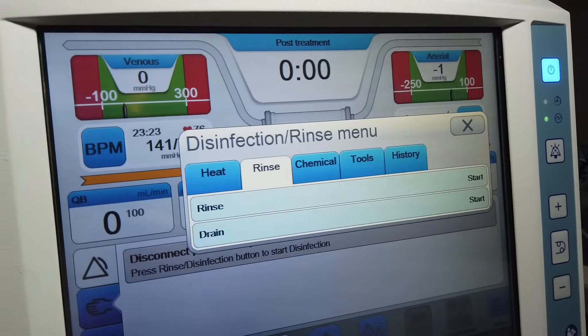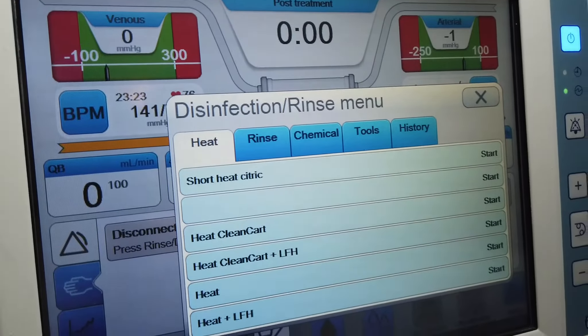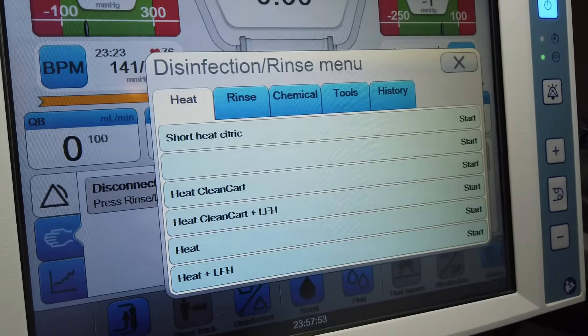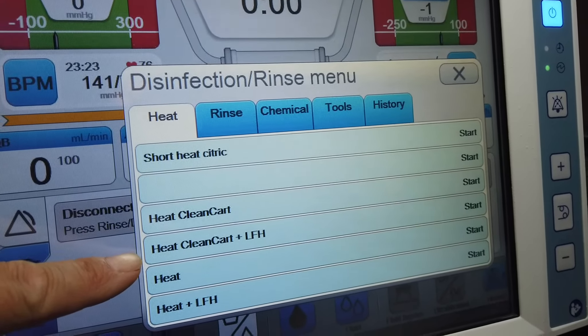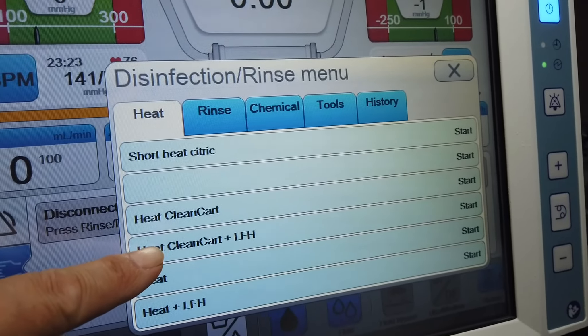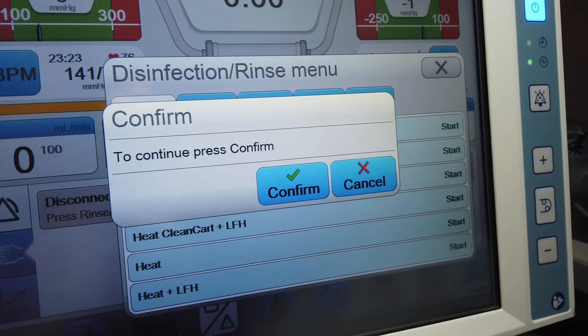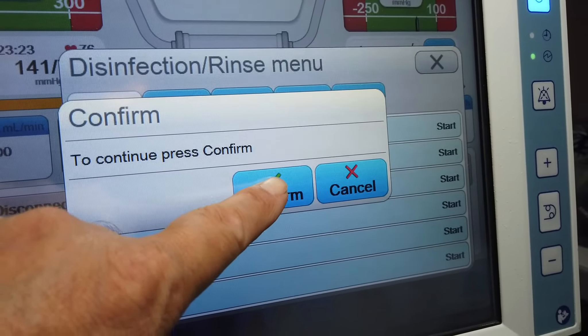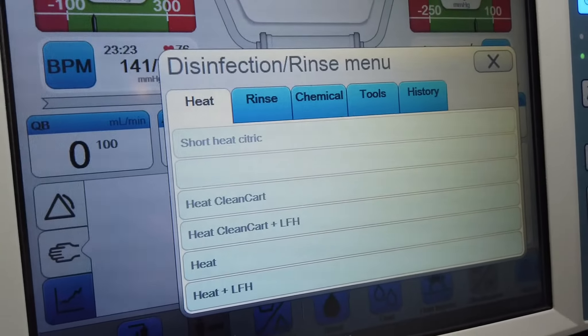We have the menu that gives you the option of rinse, heat, and so forth. We're going to push the heat button. The choices are: heat clean cart, heat clean cart plus LFH, and heat. For the A machine, we use heat clean cart plus LFH, and then we press confirm.